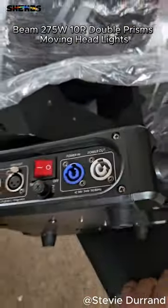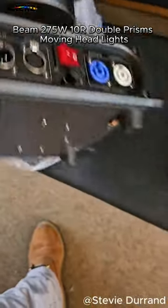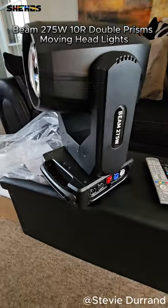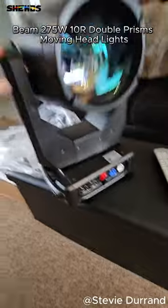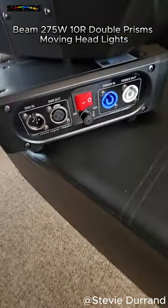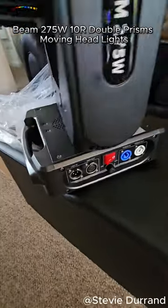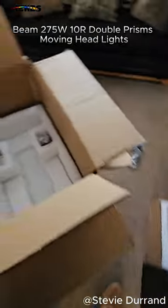First unboxing video, so we'll probably need to get a camera stand to do this. Wow. Nice. Nice big lens. GMX in and out. Power con in and out. Nice.